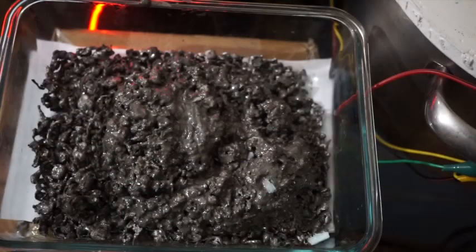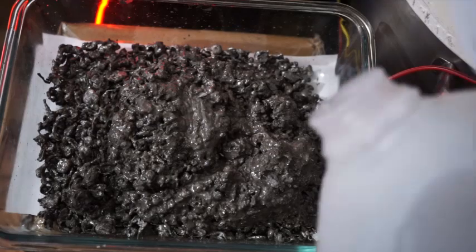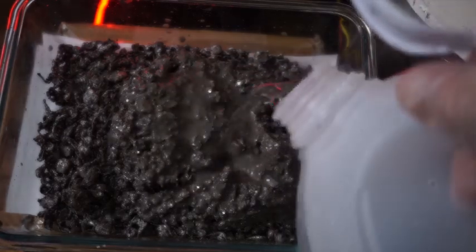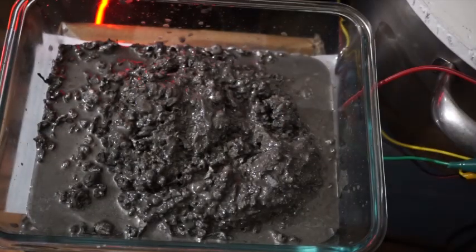There is a lot of mud in this silver shot, enough so to hinder the electrolytic process. Be sure to use only distilled water when working with silver nitrate, as the introduction of tap water will cause silver chloride to form.